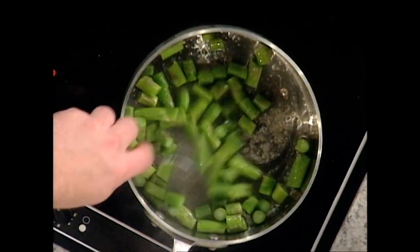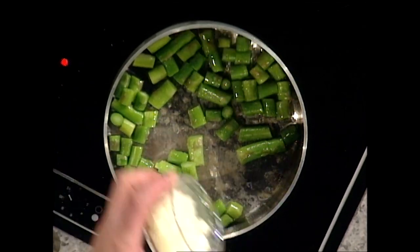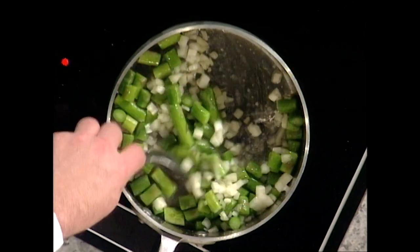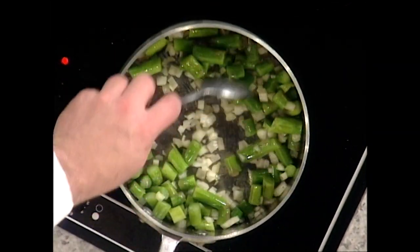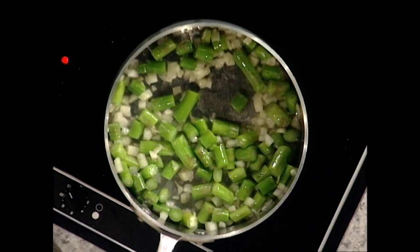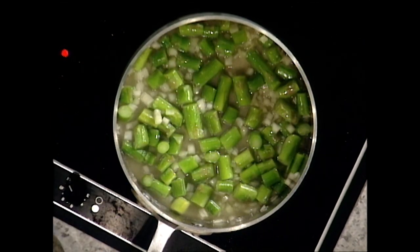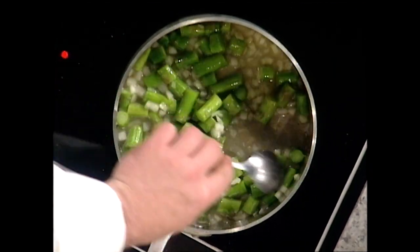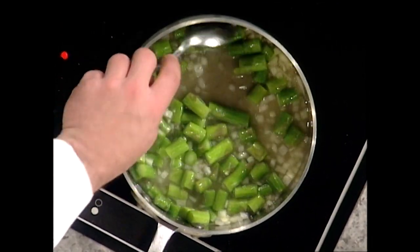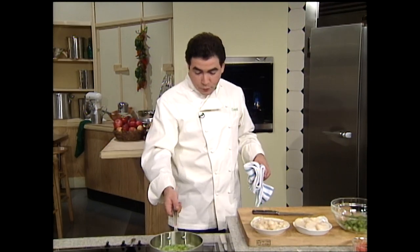We're going to sauté them for a couple of minutes — because they've already been blanched — and then we're going to add some onion. Once we cook those, we're just going to simmer and add a little bit of stock. You could add some clam juice, or a little fish stock, or you could just use some water to cover it. Then we're going to let that simmer, and I'm going to show you later how to finish that and check the seasoning.